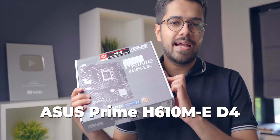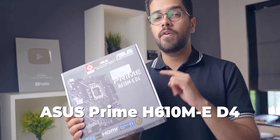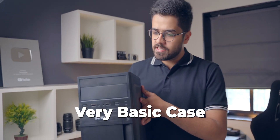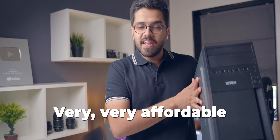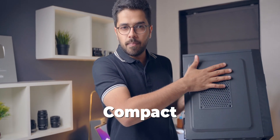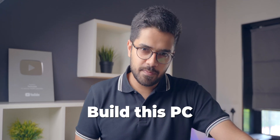I did not pair this with an HDD — I only want an SSD because I want the best performance. For the motherboard, this is the Asus Prime H610M. It supports 12th generation processors, it's Windows 11 ready, and it's a very reliable and affordable motherboard. For the case, this is a very basic case from Intex. It also comes with the SMPS power unit pre-installed. It's very affordable, compact, and small — that's why I chose this case.